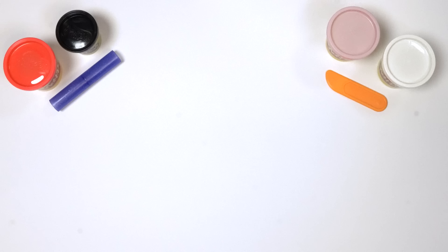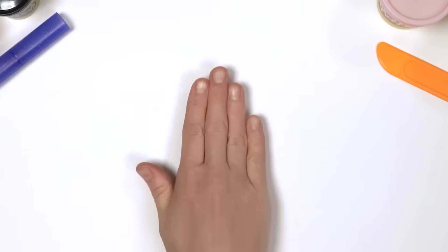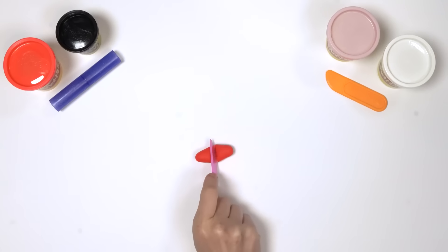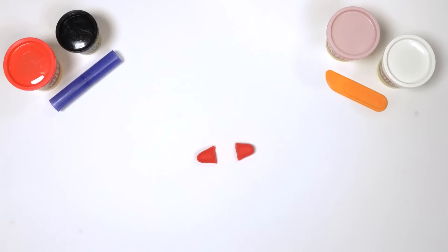Next we need 2 arms. Take a piece of red Play-Doh and roll it into a slithery snake. Cut the snake in half to make 2 snakes — 2 arms: 1, 2.